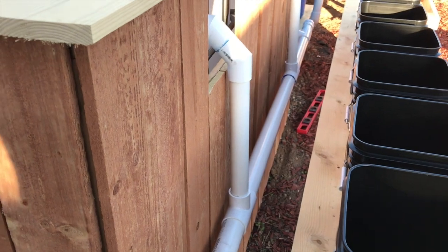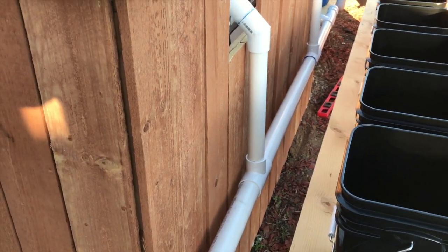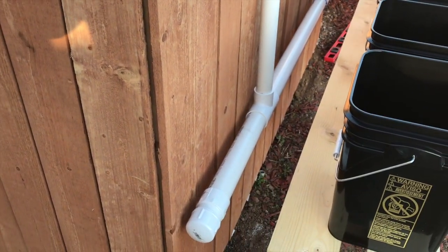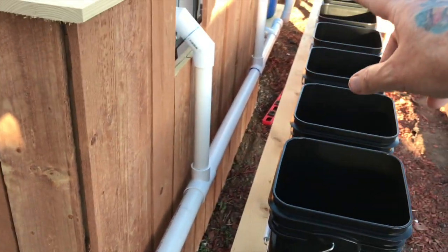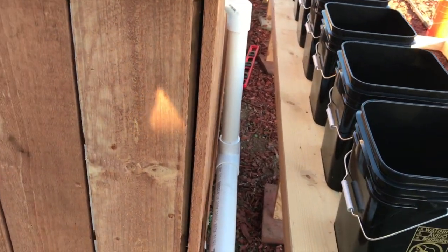I got this idea from Rob Bob — an Australian who has an aquaponics vlog and YouTube channel. He's been my mentor in all this; I've been watching all his videos. I would have never done it if I didn't see his setup. With the cleanouts I can just take the caps off and blow a hose through there, or pull a rag through Homer Simpson style. There's the SLO — solid lifting orifice — which sucks all the solids off the bottom. I still need to put a cap on the bottom with holes, or might do it a little differently.